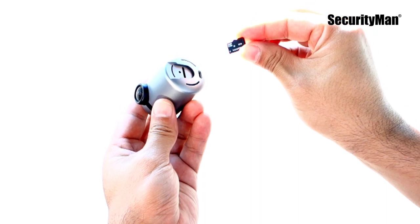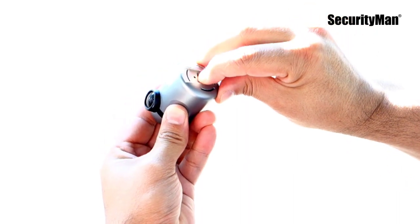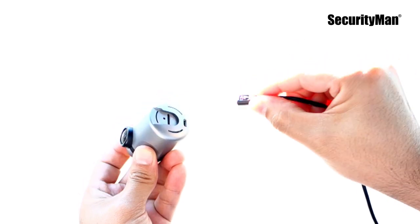Insert your memory card. Insert the micro USB end of the power cable into the micro USB port of the camera.